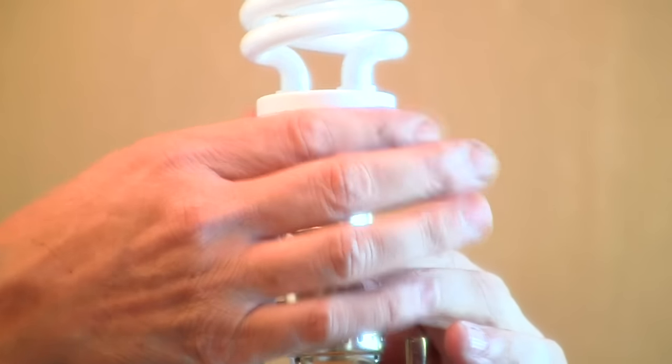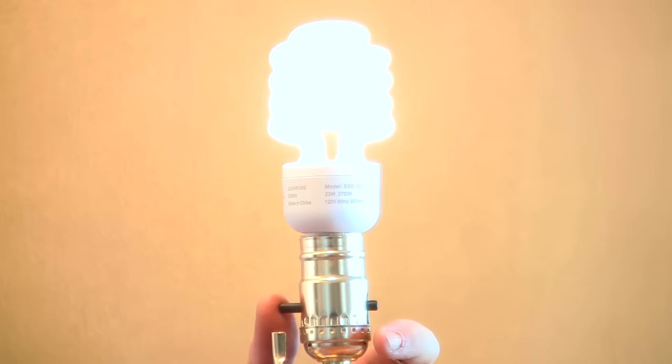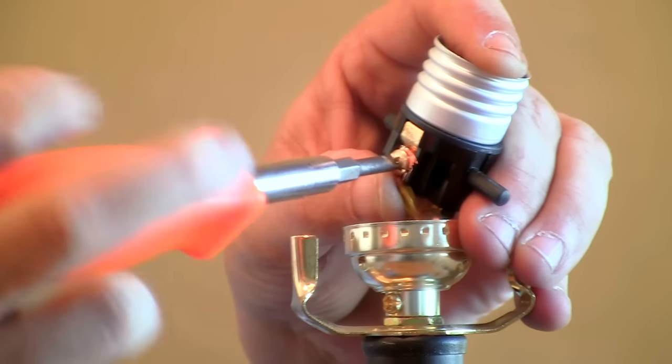Now that we've put on the new light socket, we're going to test it by putting in the bulb. We already plugged it in. We successfully completed our light socket replacement. My name is David Gideon from Camarillo, California. I own a company called By the Book Construction and I have just shown you the proper process to replace a lamp socket.